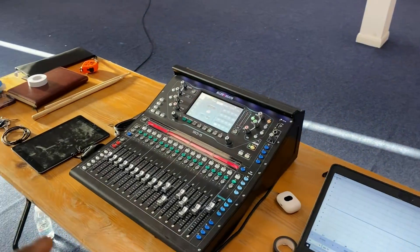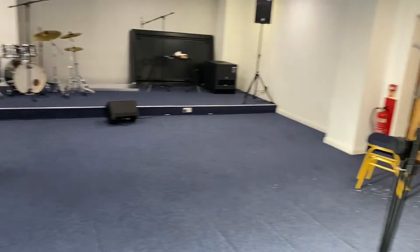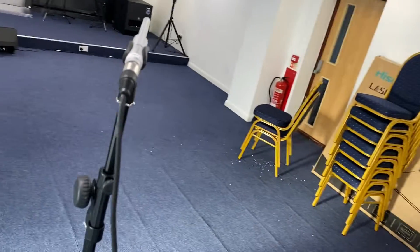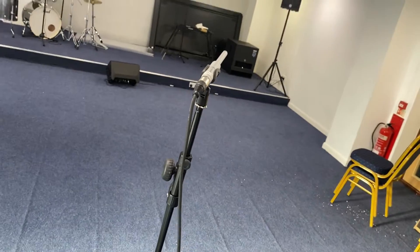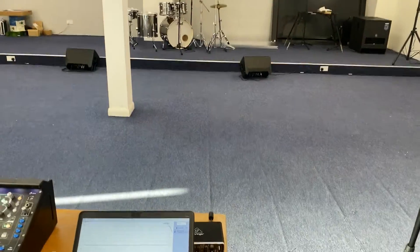To tune this system, I'll be sending pink noise from the console to the speakers. I'll be using the measurement microphone — this is the Dayton Audio EMM-1 — to measure the frequency response of the speakers in the room.